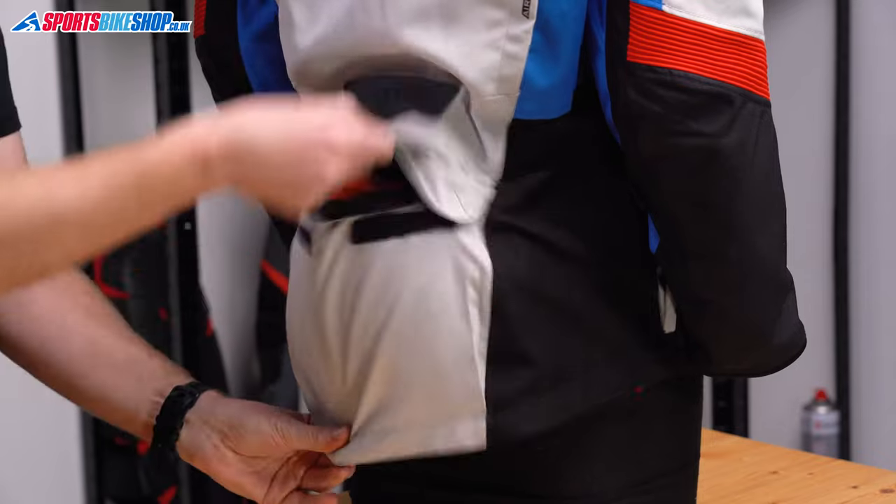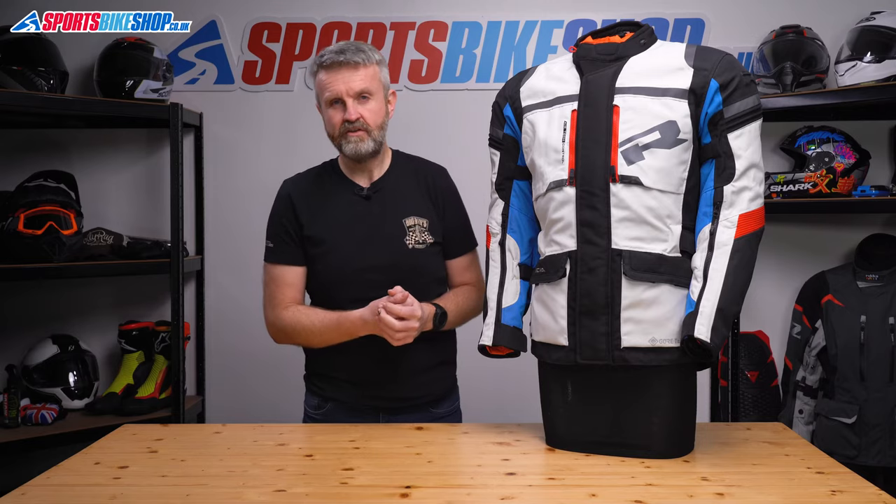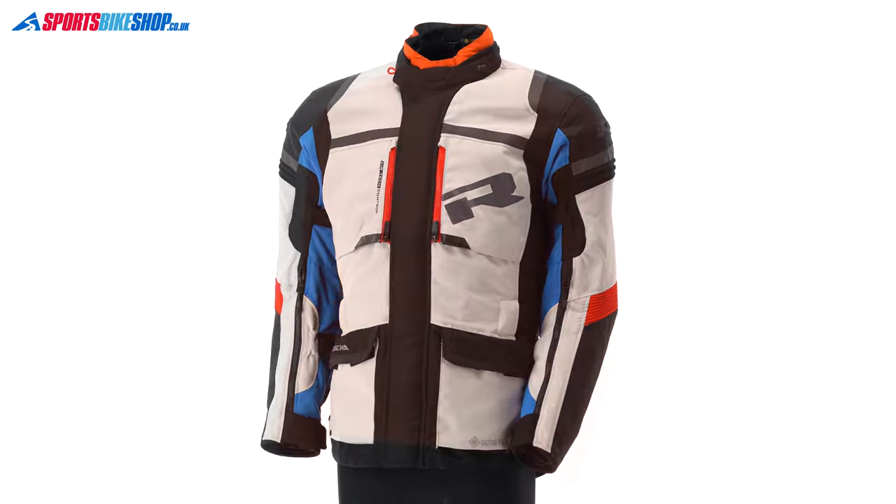This pocket at the back is big enough to stow the waterproof lining if you ride with it taken out of the jacket and you still want somewhere that you can get to it quite quickly. Right, let's move to the inside of the jacket.